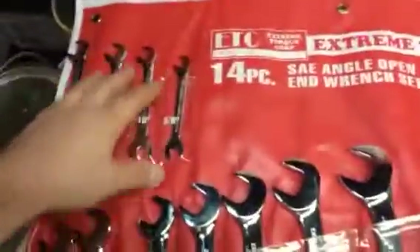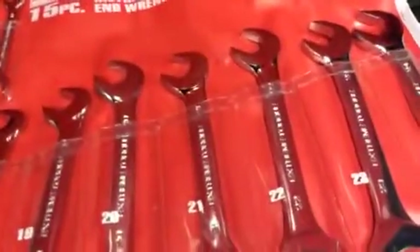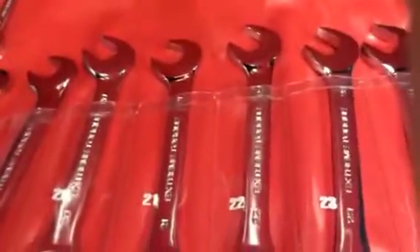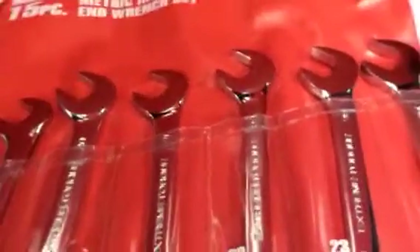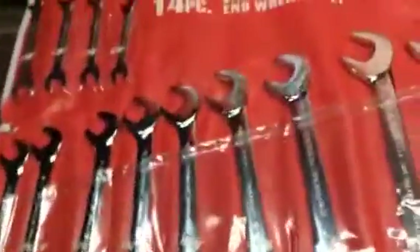They come in this plastic case — a plastic wrench holder. I don't know if I'm gonna keep them in there when I get my new shop or not. Over here are the metric ones. The Snap-on set I've seen — for a couple hundred bucks you get like 10, 12, 13, 14, 15, and 17 millimeter, and they're $200.